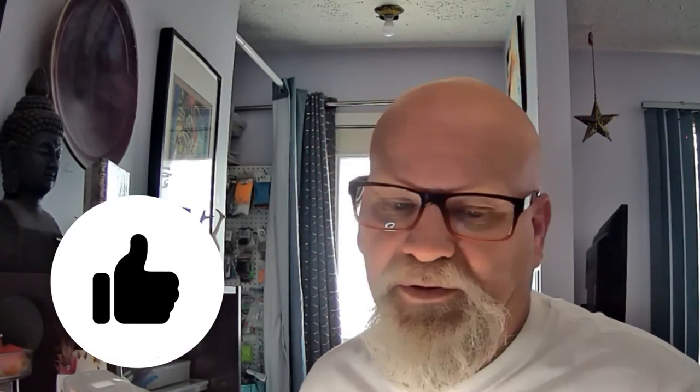If you like the video, give it a thumbs up. If you have subscribed, thank you very much. If you haven't, please think of hitting that subscribe button and that notification bell so you won't miss any further videos. We'll see you in the next one — tight lines everyone.